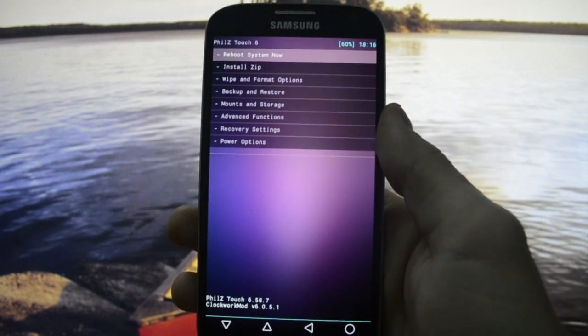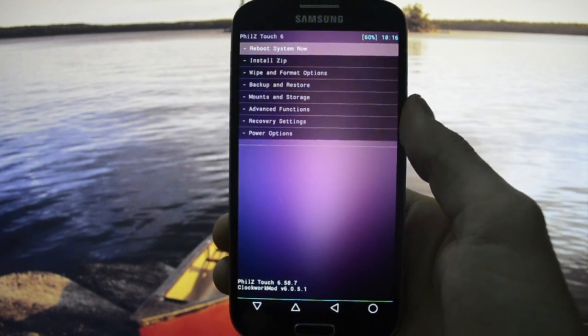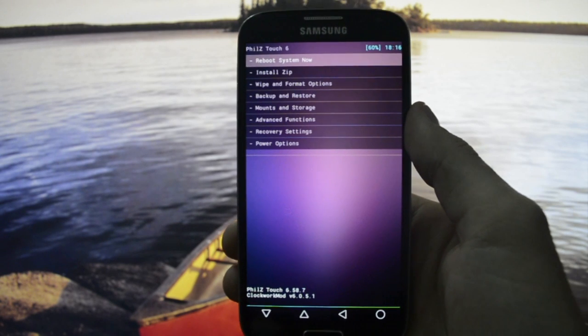Hey, what's up guys, WickedAndroidHD here. Today I'm going to be showing you how to flash the latest CyanogenMod 12 optimized build with the Saber mod.